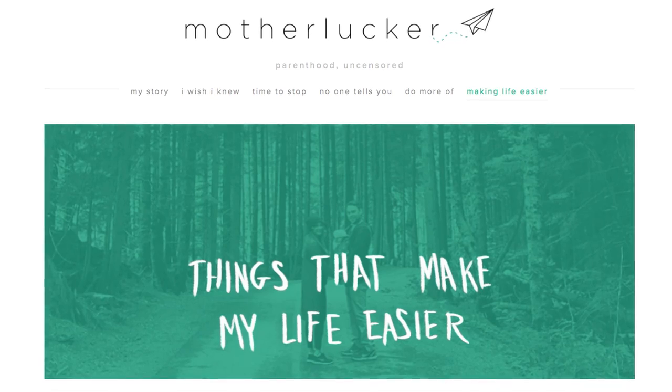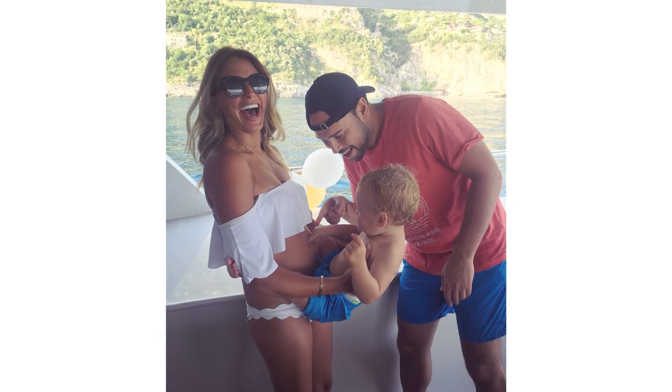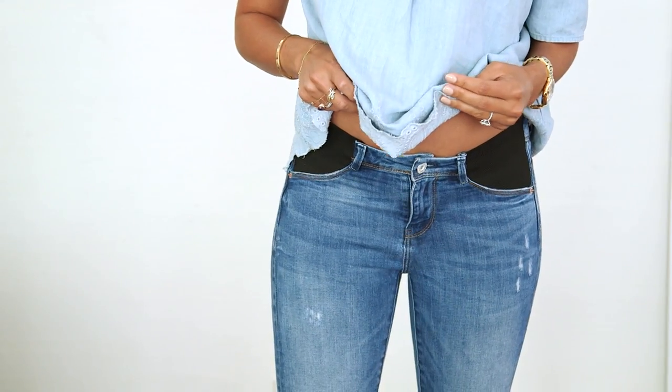Hi guys! I have a special guest today. This is my friend Yael. She's the refreshingly honest voice behind the Mother Lucker blog, and you might not be able to tell, but she is pregnant with her second. When I saw her last week, she had on these super cute maternity pants — I never thought I would use those two words in the same sentence — but I was shocked when she told me she had made them herself.